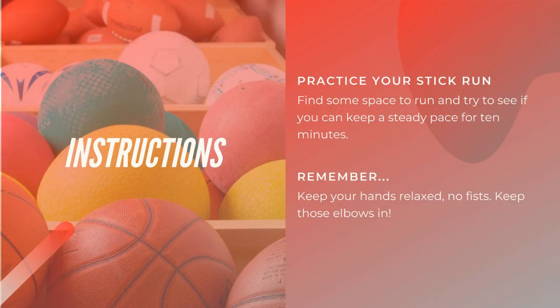For the long distance run, we want you to practice your steady run. Find some space, whether it's in your yard or in your house, to run some laps. Try to see if you can keep your pace for 10 minutes. Remember, your hands should be open — not in a fist. Keep your elbows in and try to be running the whole time.